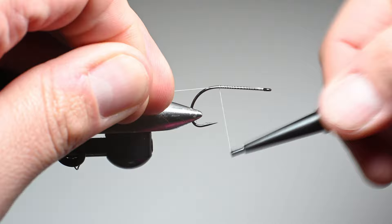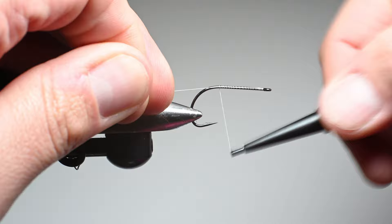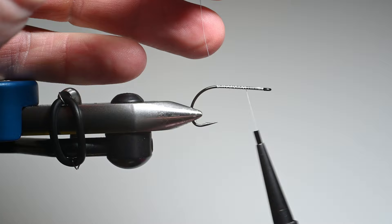Go ahead and start your thread by tying down the shank of the hook, laying down a nice base, and end your thread kind of in the forward third on the shank towards the eye.